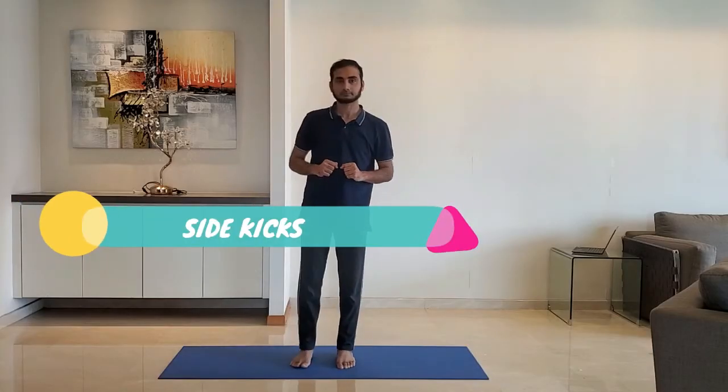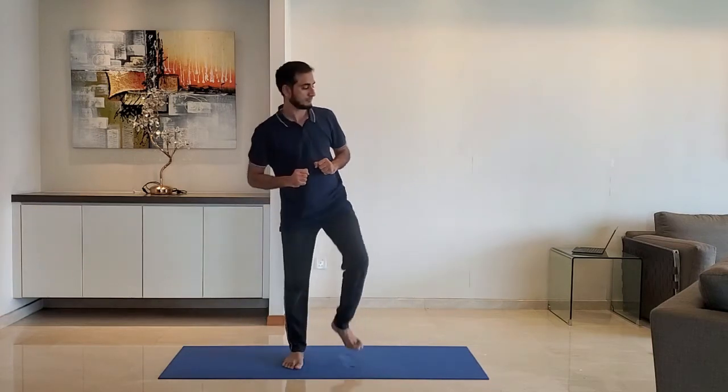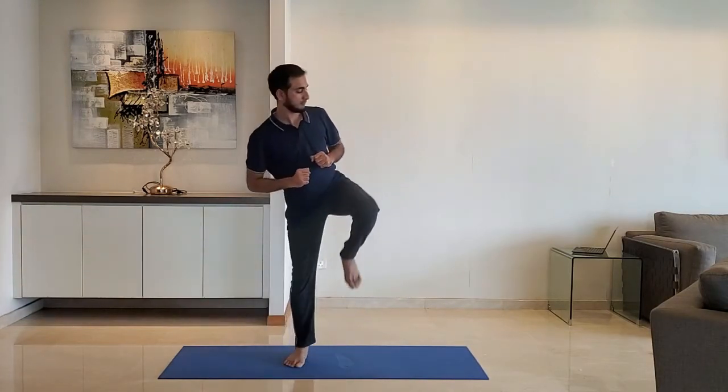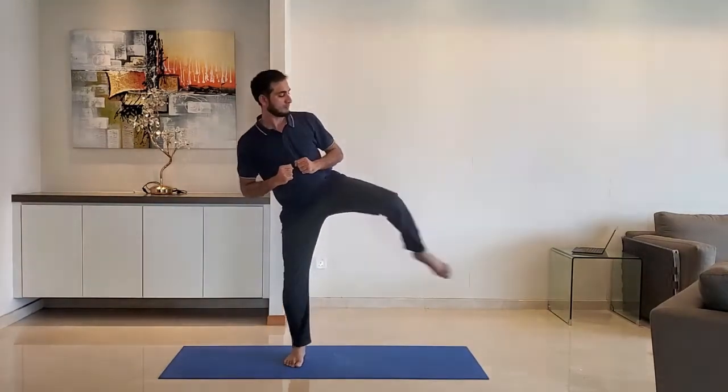Next up, sidekicks. Stand with feet shoulder-width apart. Kick to the side — do not try to lift the leg too high. Alternate right and left leg.